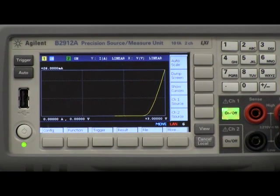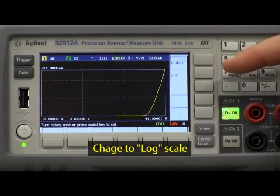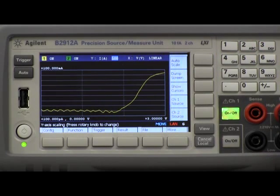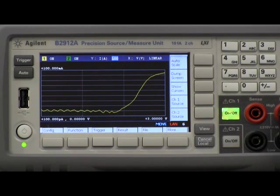Now I'd actually like to look at this on a logarithmic scale rather than a linear scale, and that's very easy to do. Using the knob at the top I can move over to where the linear scale is defined for the Y-axis and push it. Notice I can now select either linear or log plots, so I'm going to select log. As you can see, I'm now seeing a more characteristic appearance of a diode — an exponential diode shows a linear appearance when plotted logarithmically, and that's exactly what I'm seeing.